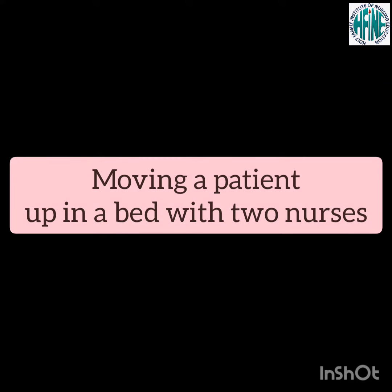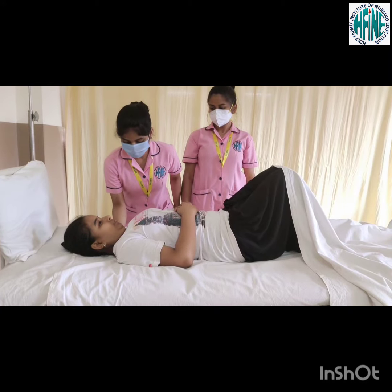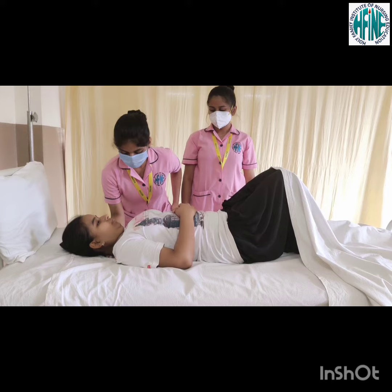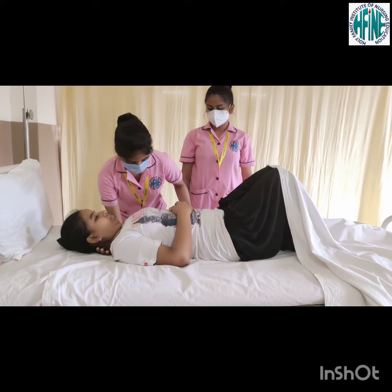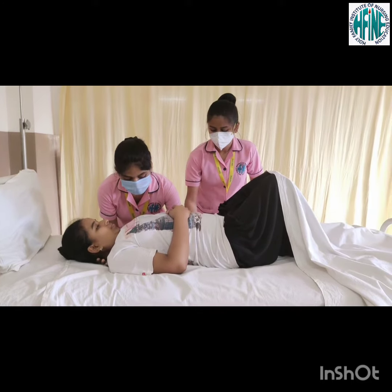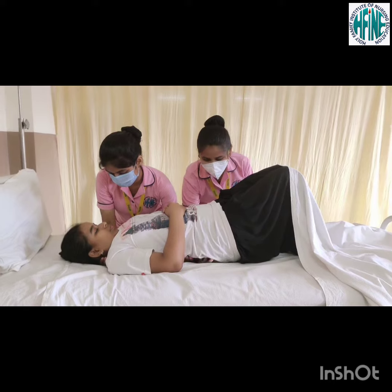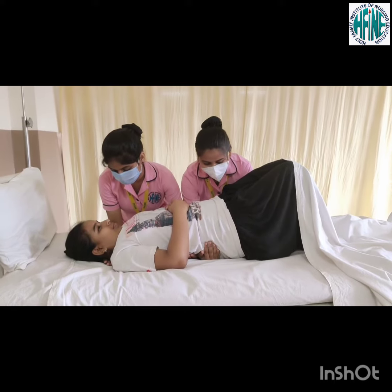Moving a patient up in a bed with two nurses. One nurse is positioned at the level of patient's upper body with the arm closest to the head of the bed under the neck. The other arm of the nurse is under the trunk of the patient. The second nurse is positioned at the level of the lower part of the patient's body with one arm under the waist and the other arm under the thigh.